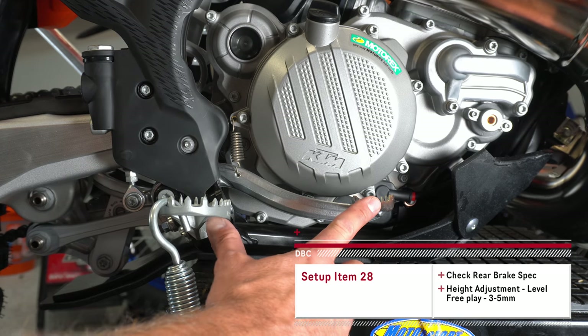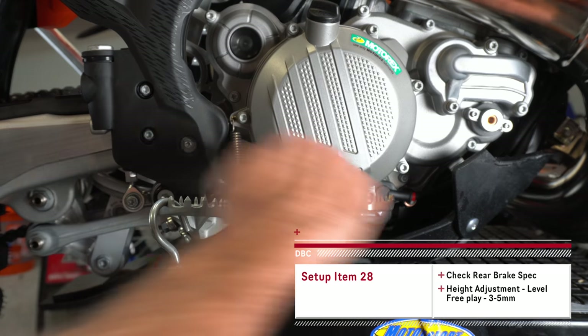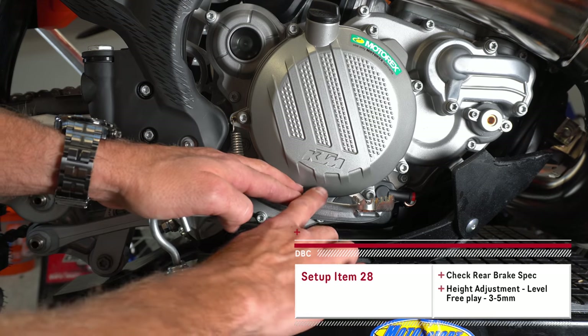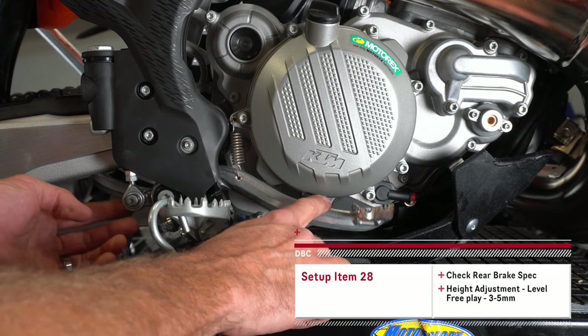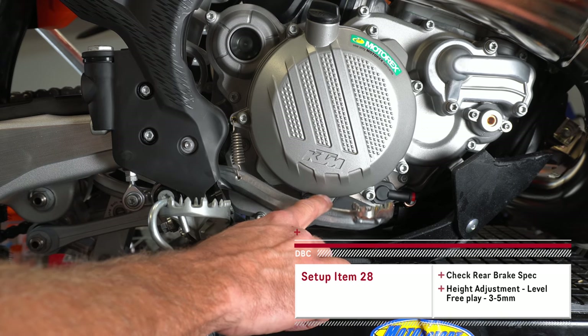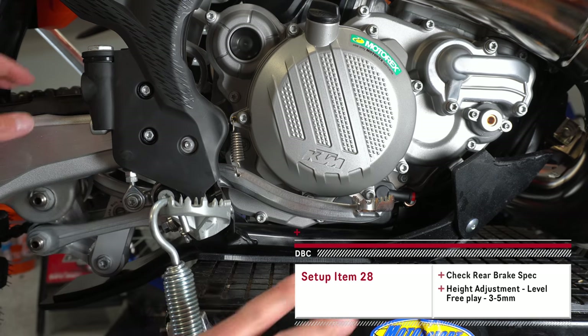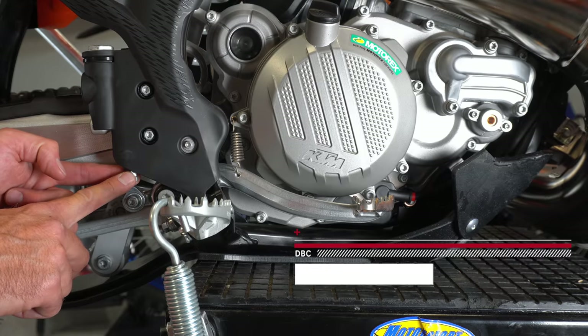I like to check the position of my rear brake and see how much free play there is. I want it to be just about level with my peg — not higher, not lower. I also want to see how much free play I have before the brake starts to engage; you want that to be around three to five millimeters. This one might be just a little bit excessive and I can tune that out and get it adjusted.